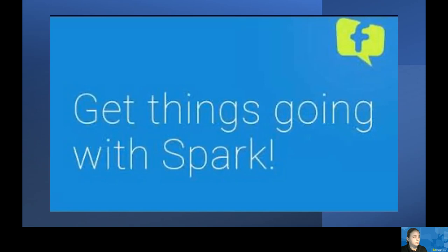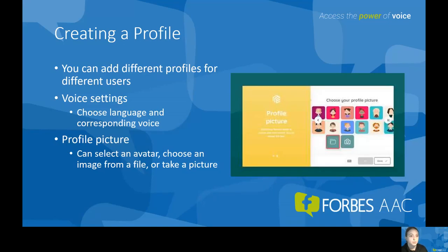I want to quickly overview the different folders in the Spark portal. We'll go step-by-step through all of these different page sets offered. Before you get into a page set, you need to create a profile. If you're at a clinic where you have several different patients or clients trialing the Winslate device, know that you can add different profiles for different users.